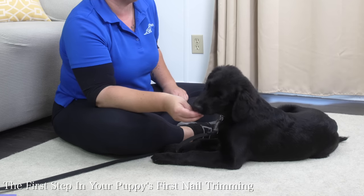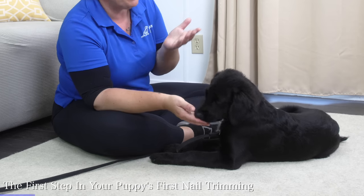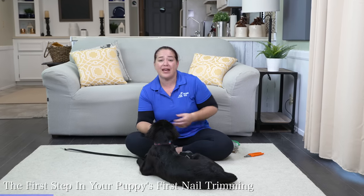Now I have something to work with where I can start to work on touching her paws to help her get comfortable with that as the first step in the process. I've got food that I can use to help her along with that. The first thing I'm going to do is start to work on associating my touch of her paws with that kibble coming.